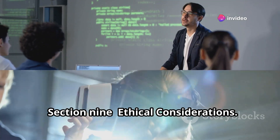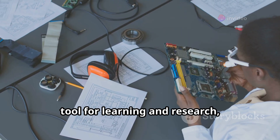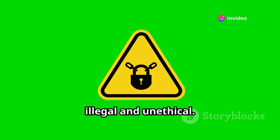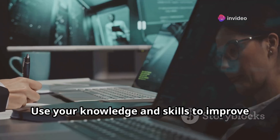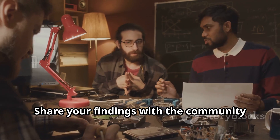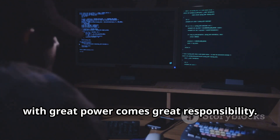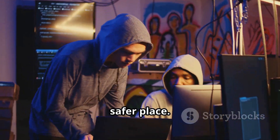While the ESP32 Marauder is a valuable tool for learning and research, it's crucial to use it ethically and responsibly. Unauthorized access to Wi-Fi networks is illegal and unethical — always obtain explicit permission before performing any security assessments. Use your knowledge and skills to improve Wi-Fi security, not to compromise it. Share your findings with the community and contribute to a safer online environment. Remember: with great power comes great responsibility.